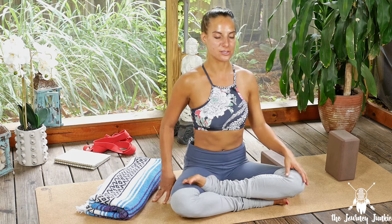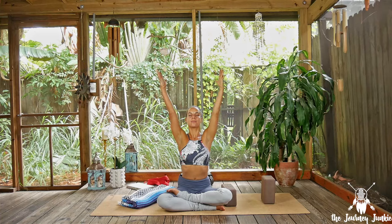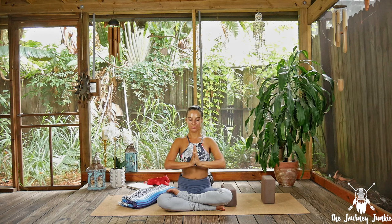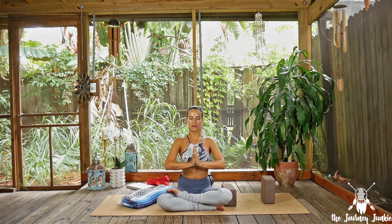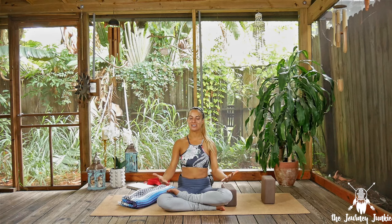Once you get to that comfortable seated position, sit up nice and tall, energy through the crown of the head. Sweep the arms out to the side — big inhale — let the palms meet all the way at the top, and exhale them down through heart center. Connect your thumbs into your heart, Anjali Mudra. Take a big inhale, open the mouth, let it go. Go ahead and open those beautiful eyes. Thank you so much for stepping on the mat today, for giving yourself the time and the space to allow yourself to release, surrender, and soften. It's all about making space, releasing tension so that you can invite new things into your life. Thanks for stepping on the mat — we'll see you back here in the Zen Den soon. Namaste, yogis.